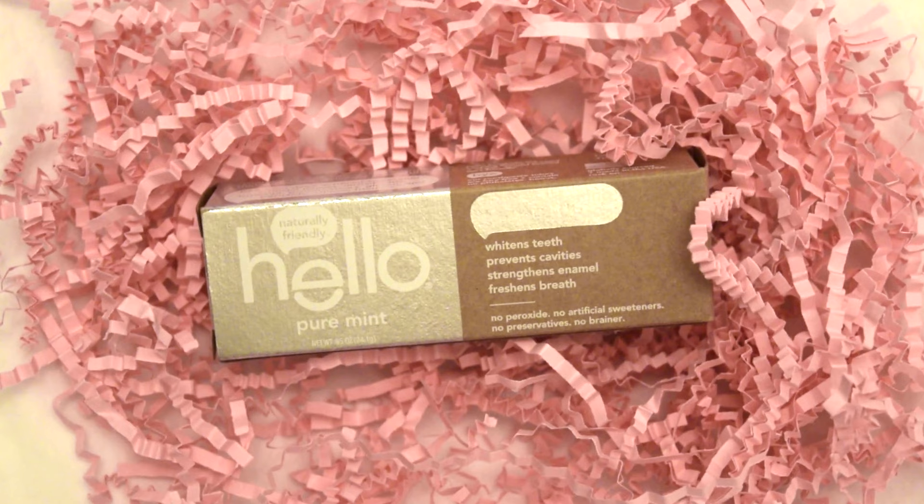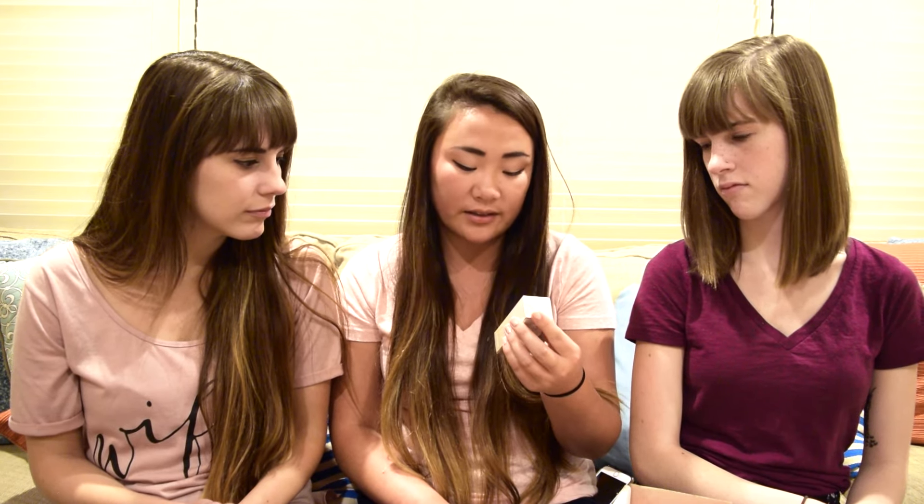The next item in the box is some toothpaste by the brand Hello — it's a whitening toothpaste. I think it's a cool concept to whiten as you brush your teeth; it's like fewer steps than using whitening strips or doing a treatment. It's naturally friendly so it could be helpful for sensitive teeth, and it also says it prevents cavities, strengthens enamel, freshens breath, and feels awesome.